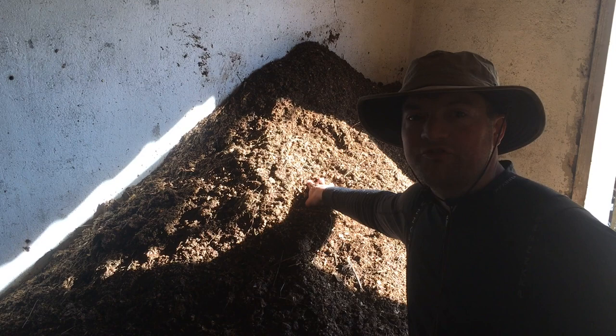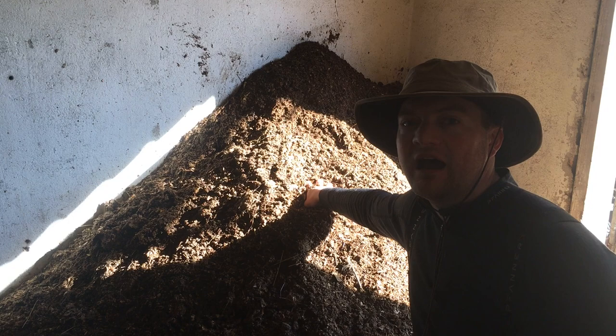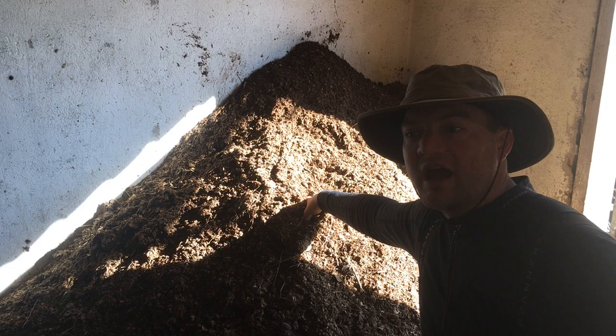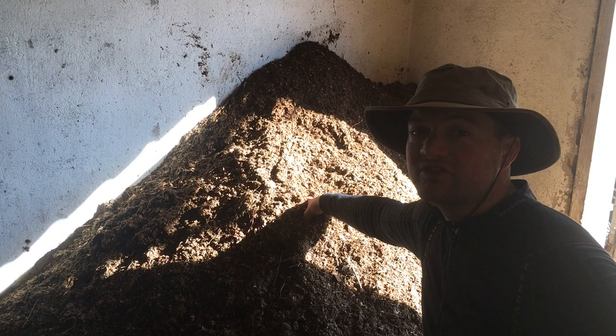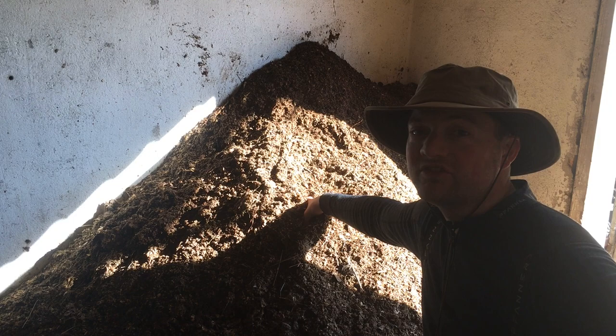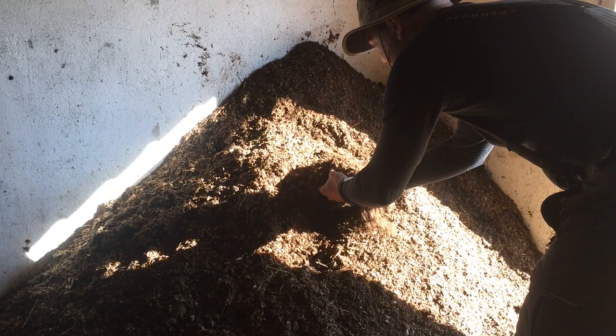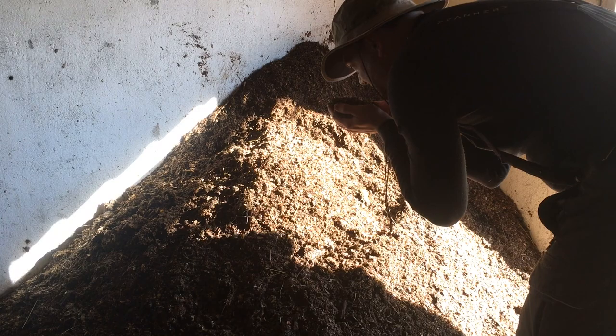I'm still inside the brooder house and what you see here is the deep bedding that was with the chickens for over a year. I cleaned it out about two weeks ago — the chickens are right behind the camera — I just scooped it over into this corner, then I used water to make it all wet, spraying water on it for about 20 to 25 minutes until the water was coming out at the bottom. Then it heated up and started composting.